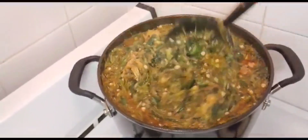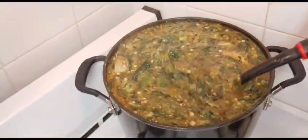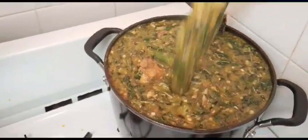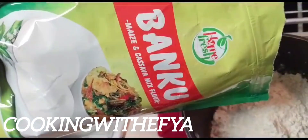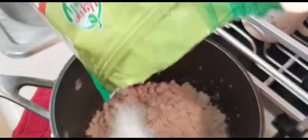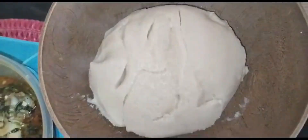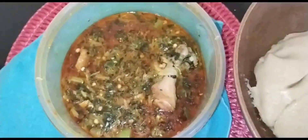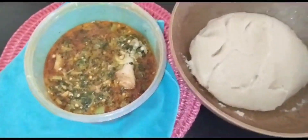Thank you so much for watching up to this time - please consider subscribing and share my video with other people too. Shout out to 'cooking with Fifi' - thank you so much for always watching my videos! This is how my meal came out - eating this okra soup with hot banku. Guys, see you later in my next video and enjoy the rest of the video!